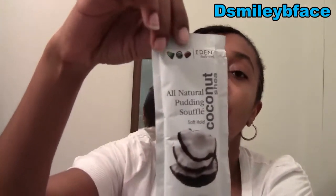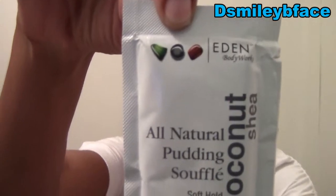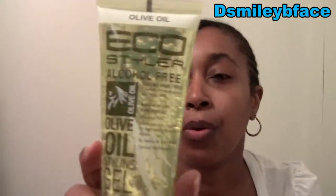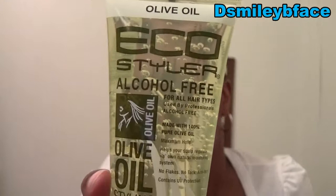Here is Eden Body Works All-Natural Leave-In Souffle — it's a coconut shea all-natural leave-in souffle. This is the sample size, 0.75 fluid ounce. The other packet was 1.75 fluid ounce. And then for the larger products, we have the Echostyla Alcohol-Free Olive Oil Styler. This is nice — something I can carry, either leave it at my desk at work or at someone's house. A nice little travel size, because I use the Echostyla big jar and it's getting kind of low.